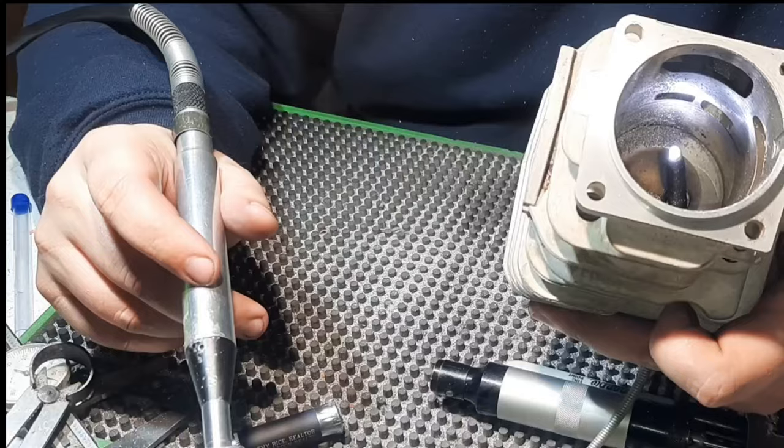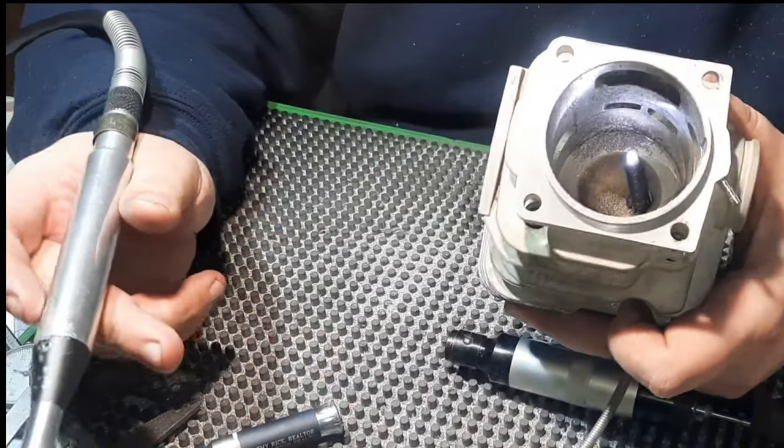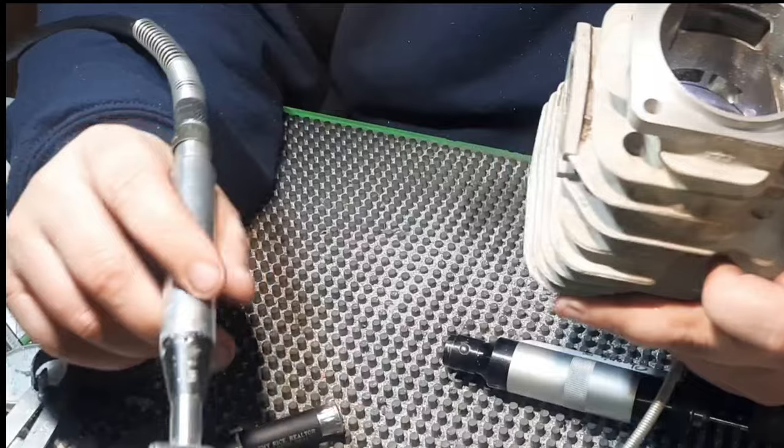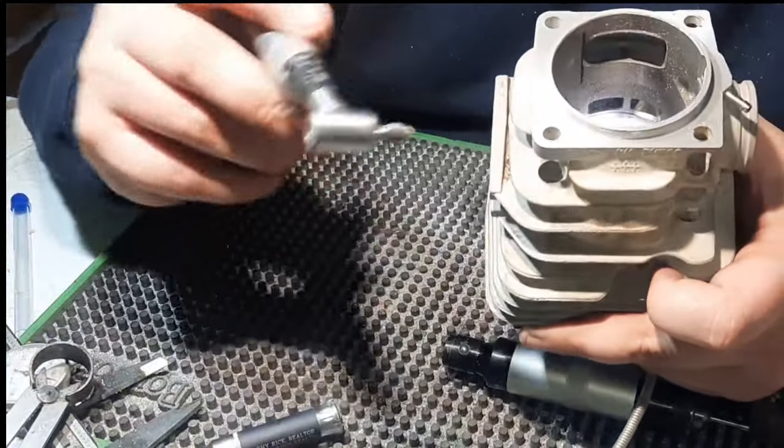As you can see, that's just a rough bulk adjustment. We'll use the big one to get to our line, and then we'll go in with the smaller burr and fine tune everything.